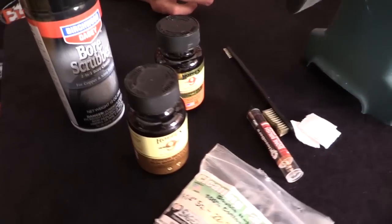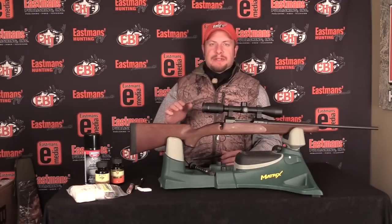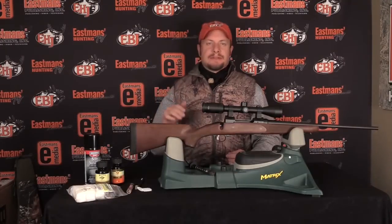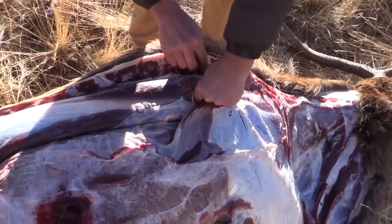Hey guys, Ike Eastman here with Eastman's Hunting Journals Gear Labs. I'm doing what everybody else is doing — cleaning up equipment, trying to get the season over with and move on to show season. I wanted to share something we've been working on for quite some time: an Eastman's exclusive YouTube channel that's going to have its own webisodes, exclusive gear tips, exclusive old-time footage, stuff we aren't able to run elsewhere, stuff from the winter range — all that. Make sure you subscribe so you get alerted every time something new pops up.